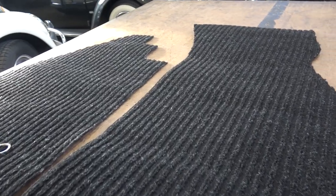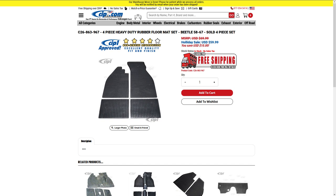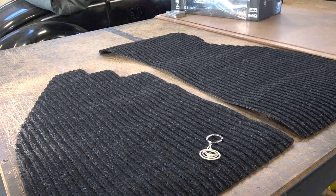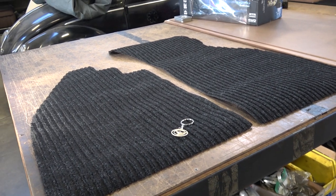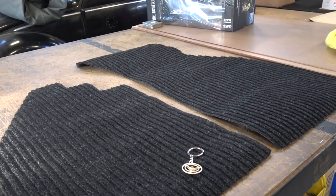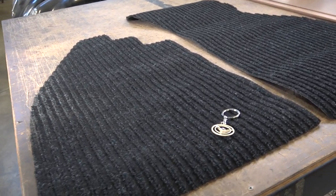If you look up any TMI carpet four-piece set, they're going to run you near $100 or more. The waffle four-piece rubber mat sets are anywhere between $60 and $70, sometimes more — and those prices fluctuate over time. I used to see the rubber mats actually cost more than the TMI carpet mat.